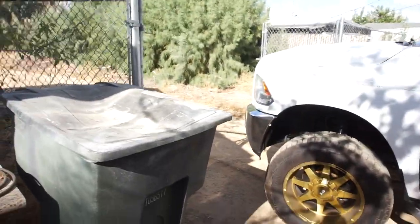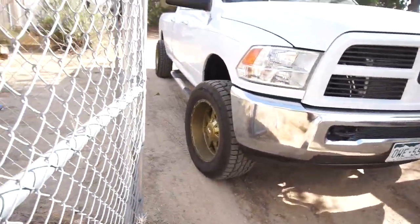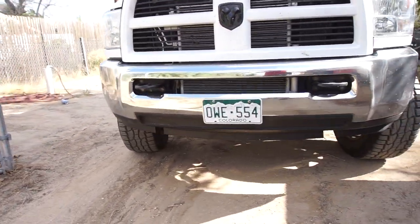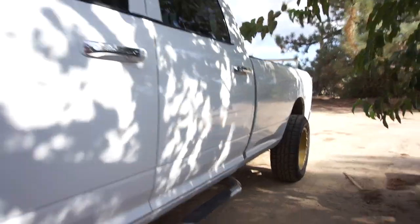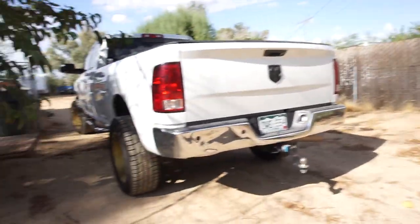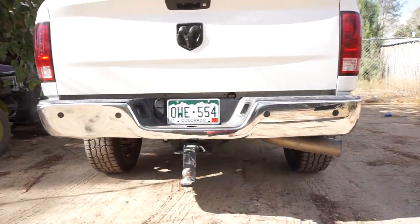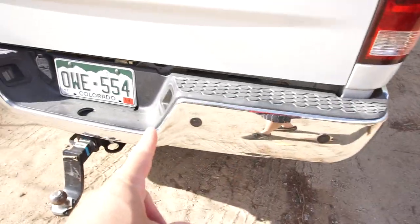I'm having some bumpers powder coated front and rear. As you can see the front is chrome, and I'll be putting on some powder coated white ones — he's gonna powder coat them to match. Here's the back. These ones have the backup sensors and there's a big dent in there.